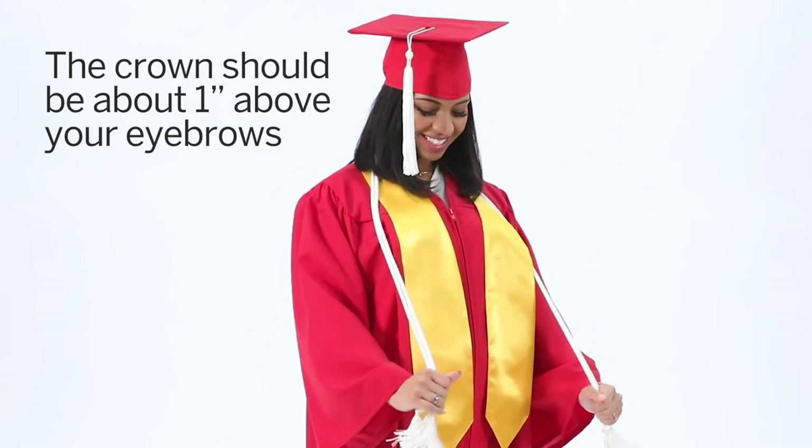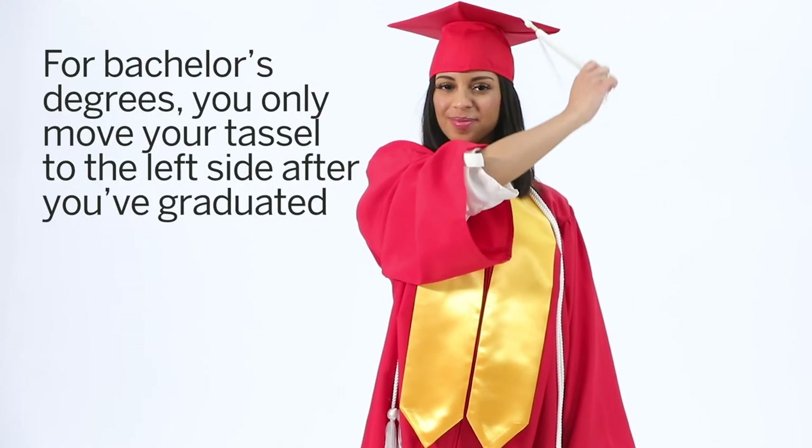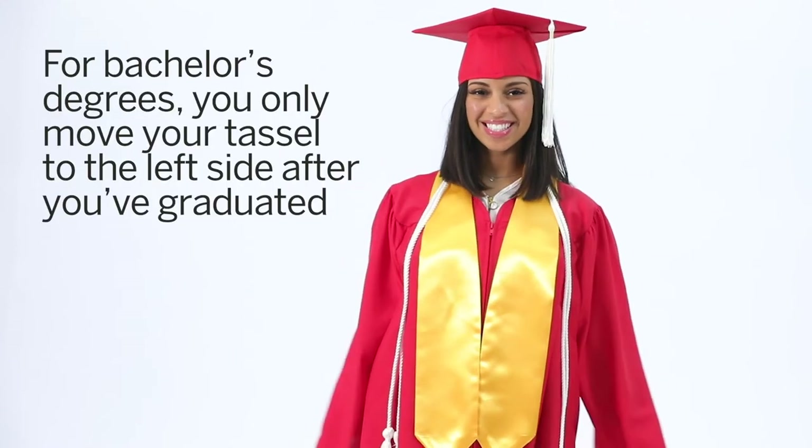Once you put the cap on, it should be flat and level to the floor with the crown about an inch above your eyebrows. You only move your tassel to the left side after you've graduated.